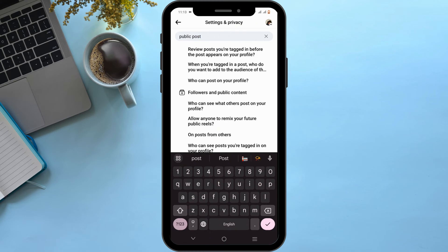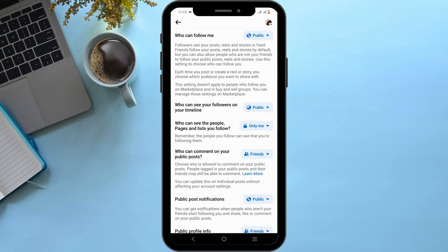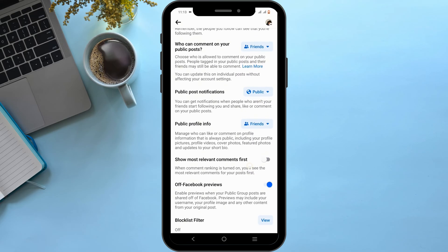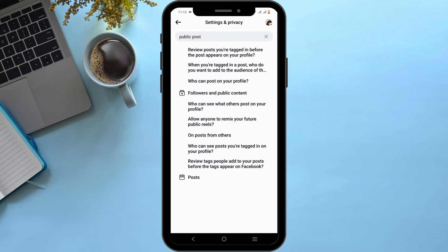After which, you need to select Followers and Public Content. You will find various options — all you need to do is scroll down. Then, in the option of Show Most Relevant Comments First, simply toggle it on. Once you turn it on, you'll be able to pin a comment in your Facebook post.